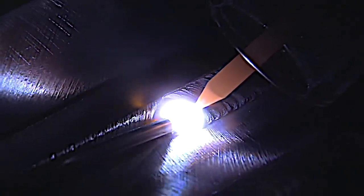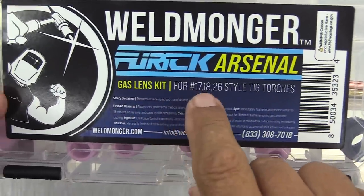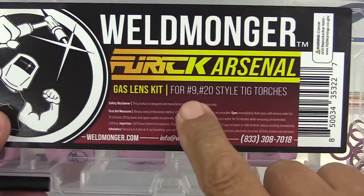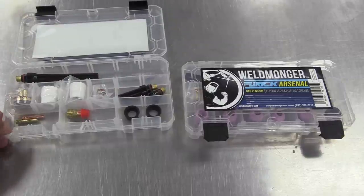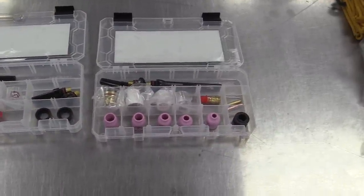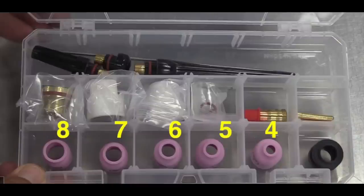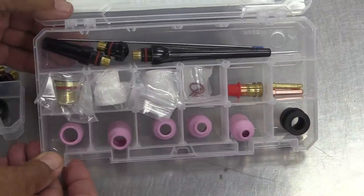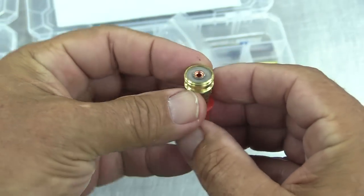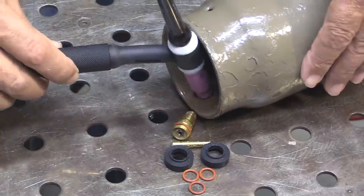I want to take a minute and show you some of the changes we've made to one of our most popular TIG kits — trying to add value without adding cost. It's the Weldmonger Furek Arsenal kit, a very popular kit. This one is for 17, 18, and 26 style torches; we also have one for 9 and 20 style torches. The old version had Furek cups starting with the 8 and going all the way up to the BBW — the 8, 10 to 12 ceramic, and the BBW. What we've done is added a 4 through 8 standard ceramic cup to make this kit even more useful for most every situation. This 3/32 Furek gas lens works with all these cups.